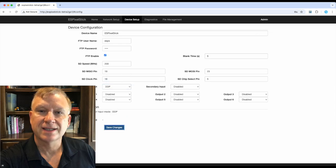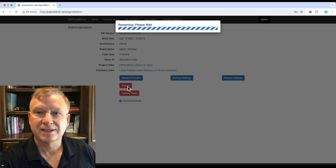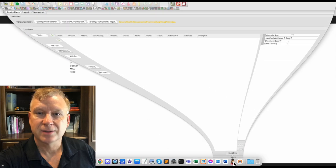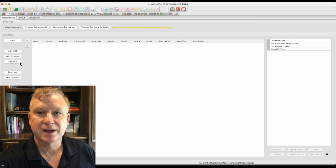There seems to be an issue with the firmware resetting after changes are made, so I will click on the admin menu and click the reboot button to make sure the changes are saved. This will also reset any pixels that are turned on. Next, open up Xlights and go to the controllers tab. I have already created a temporary directory for this video called tetra2go and selected it as my temporary show directory. Normally I use the discover button to locate a controller, however since this controller is on my show network it will discover all my controllers. So in order not to confuse anyone, I will show you how to manually set up the Tetra 2GO controller.